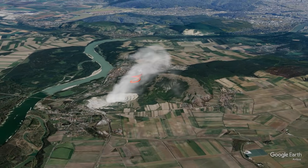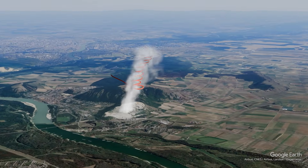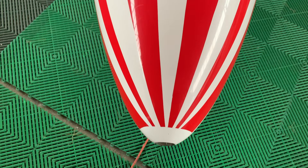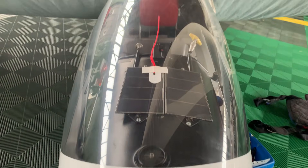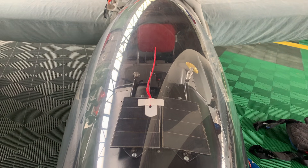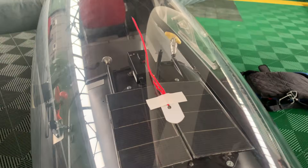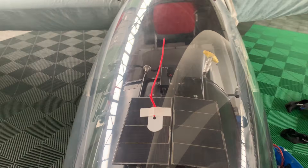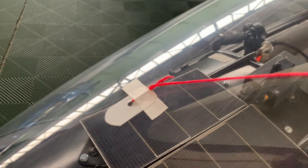In strong thermals, climb rates can exceed five meters per second, allowing us to gain one thousand meters of altitude in just three minutes. The yaw string — a simple but vital tool — is a piece of red string on the canopy that shows if the glider is flying in coordinated flight. If the string is off center, it signals that rudder or aileron input is needed.